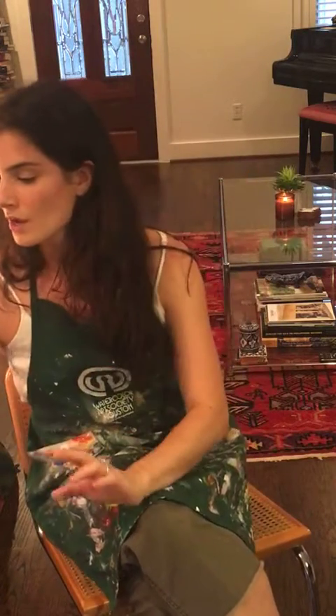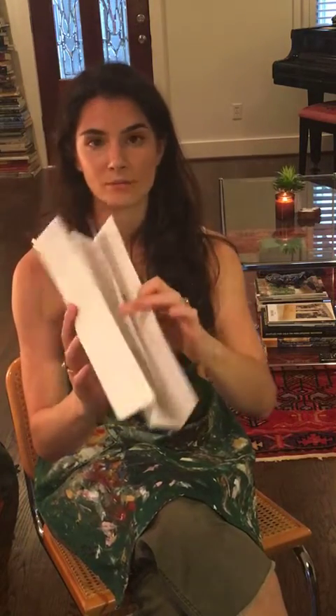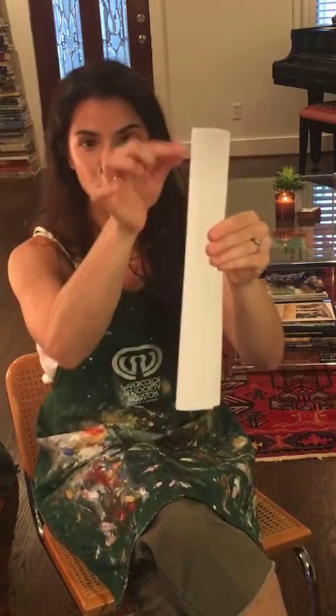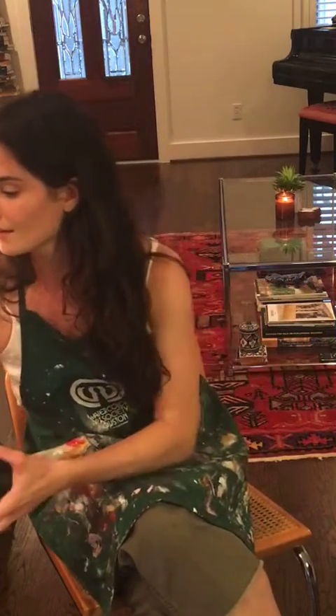I'm going to start showing you what supplies we're using. The first supply is a flat edge. I have a ruler because I have a lot of art supplies at home, but if you don't have a ruler, take a piece of paper and fold it up so at least one edge is really firm, and you can take a pencil and draw on that edge.